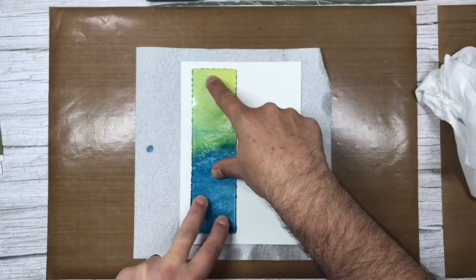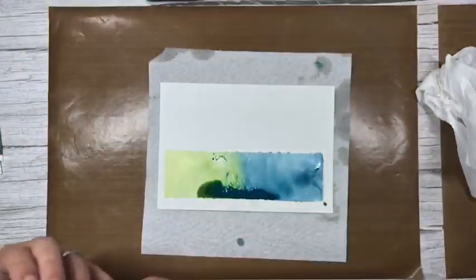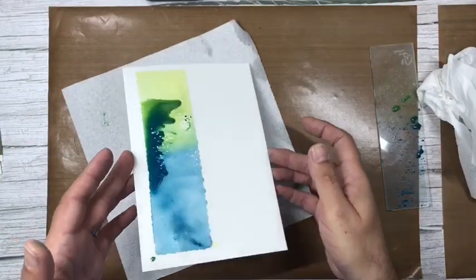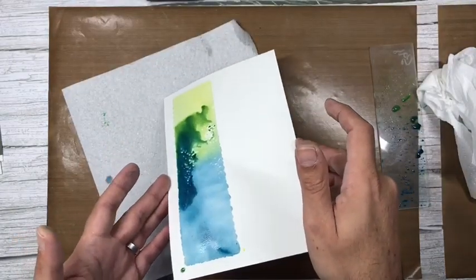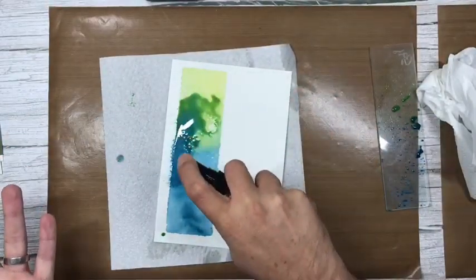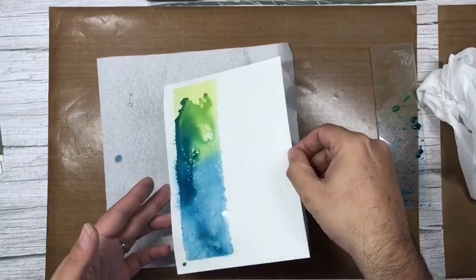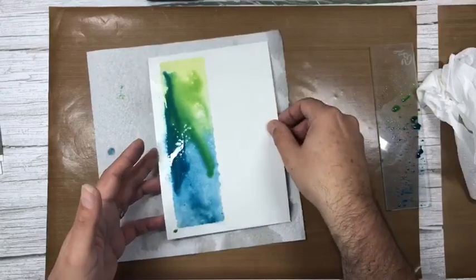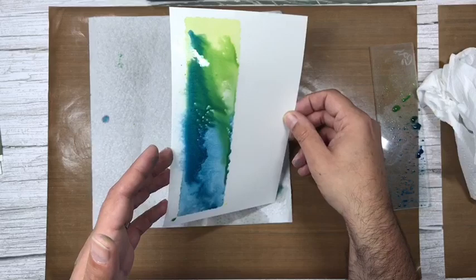I'm going to lift that off, turning it onto its side. Oh, that's fabulous! Normally I'd tell you to leave this to dry, but I'm going to move it a little bit more and add a little bit more water. That looks amazing — remember it will be lighter once dried. We've created this lovely inky panel.